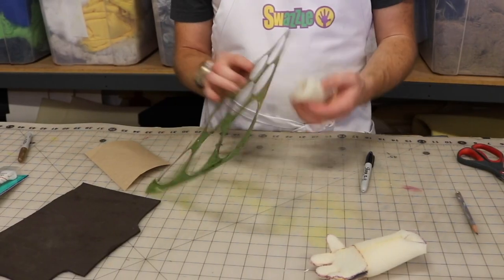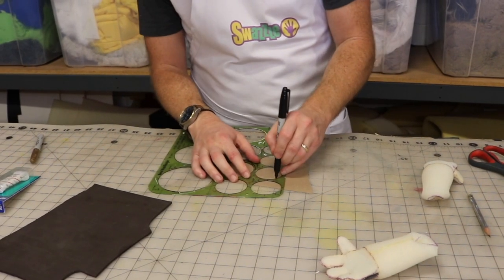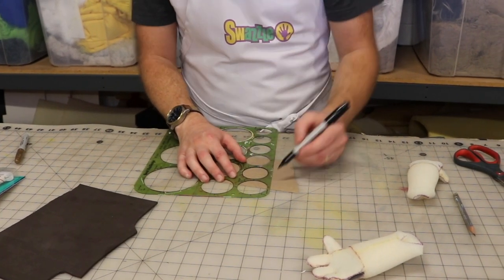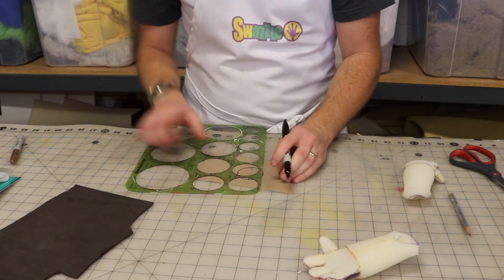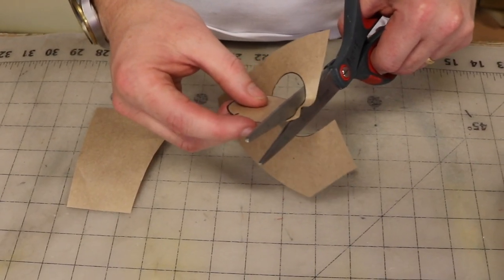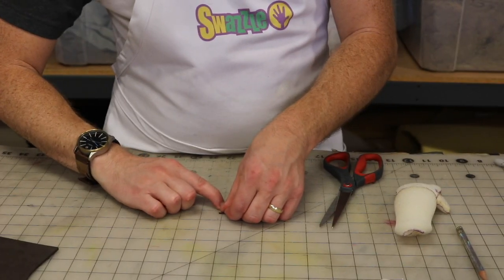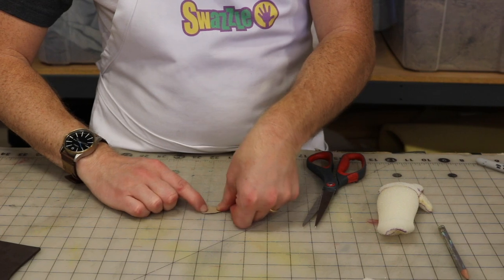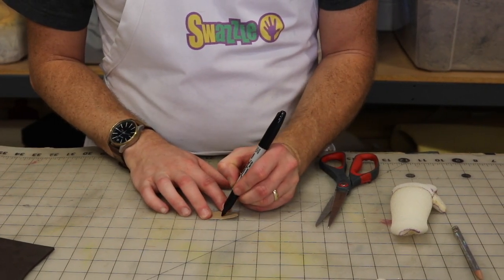Begin by determining what size circle best fits the size of your arm. Trace the desired circle on your paper and mark the diameter at the top and sides. Cut the circle out. Fold the paper into quarters.